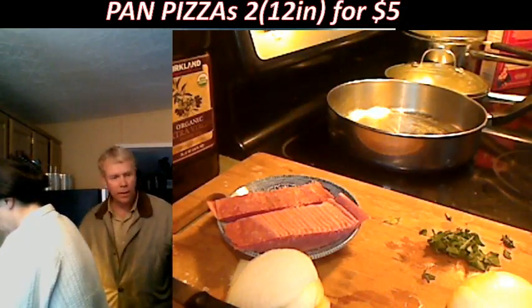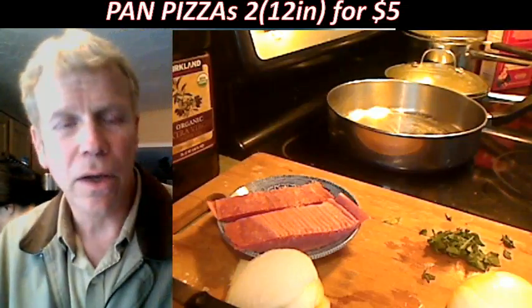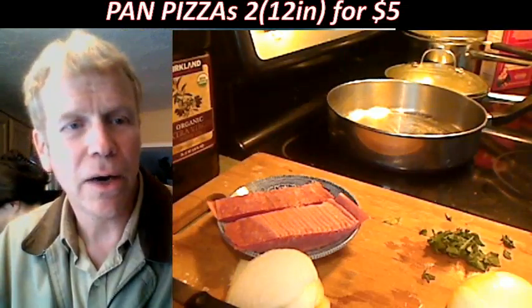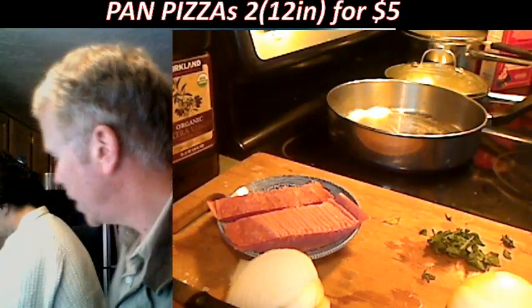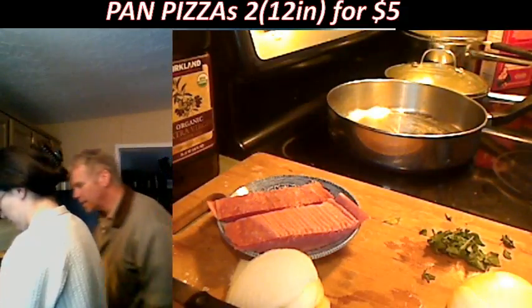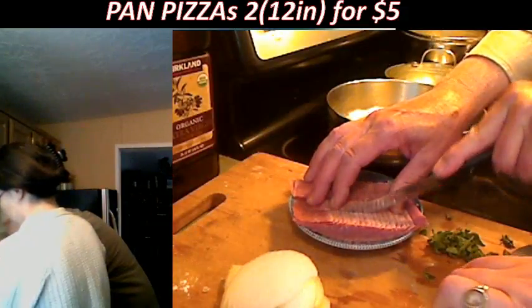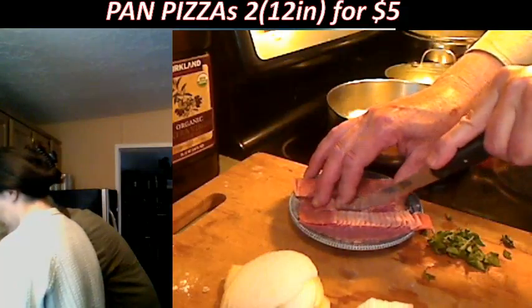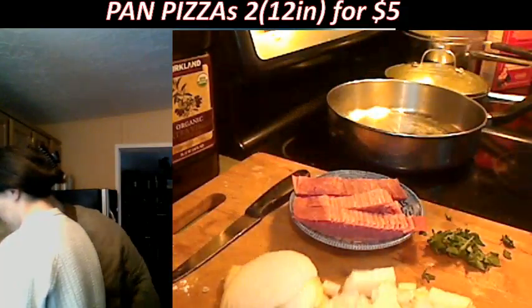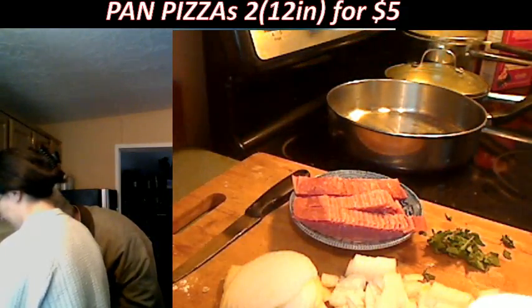We're extending our show today, working a little bit longer into the six o'clock hour. What you're looking at is turkey bacon. I'm going to grab it and cut it down the middle — one more slice. Now the pan is a little bit warm. I'm going to take it up to level four, then add a little oil once it's warm.